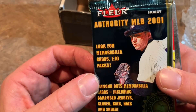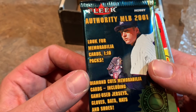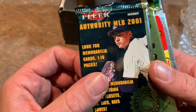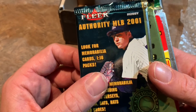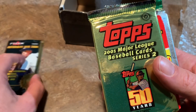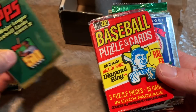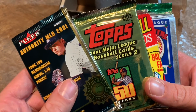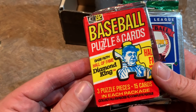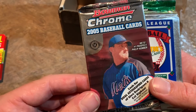We have a Flair Authority MLB 2001 hobby pack, which is pretty cool. I haven't opened too many packs from 2001 — back then I had stopped collecting around 1998, and from 1998 through about 2010 I would just buy one pack a year to check out the design. I was always a Topps guy. We also have a 2001 Topps Series 2 pack — really cool. With these older packs there is a risk of cards sticking together, so let's hope that doesn't happen. A 1982 Donruss pack — maybe we'll pull a Ripken out of there. And a 2005 Bowman Chrome pack, which is pretty nice.